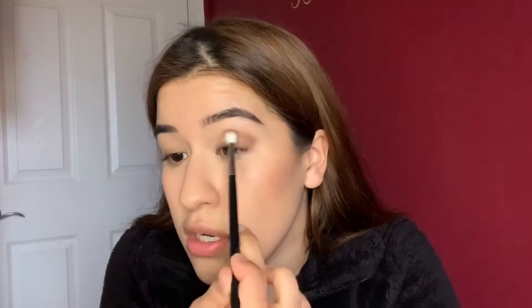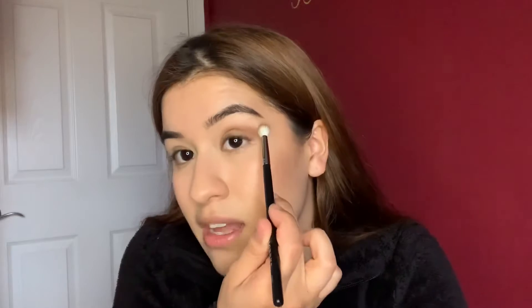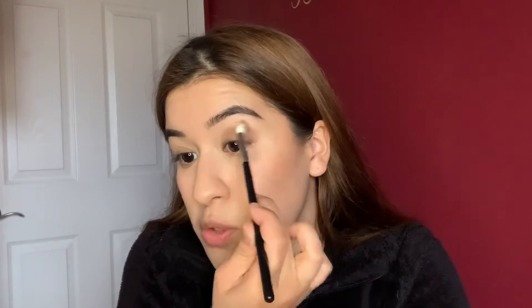Go inward, but not too close to your inner corner if you have close-set eyes, because that's just going to make your eyes look closer together — especially if it's a dark color. Just start here and then blend up. You don't want to start up here and then blend inward. You want to start here and then blend up to where you want the color. You don't want it all the way up to your eyebrow, but for this video I'm going to take it relatively close to my eyebrow because if it's a glossy lid, it just needs to be seen. So I'm just going to blend, blend, blend.